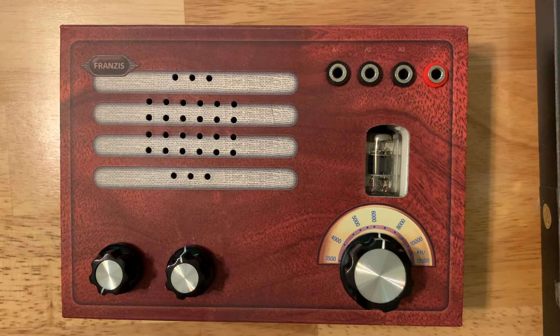Shortwave radio uses amplitude modulation, or AM — the type of signal modulation that allows signals to travel farther than an FM type of broadcast. As I mentioned, it's a kit, so it comes with everything you need.